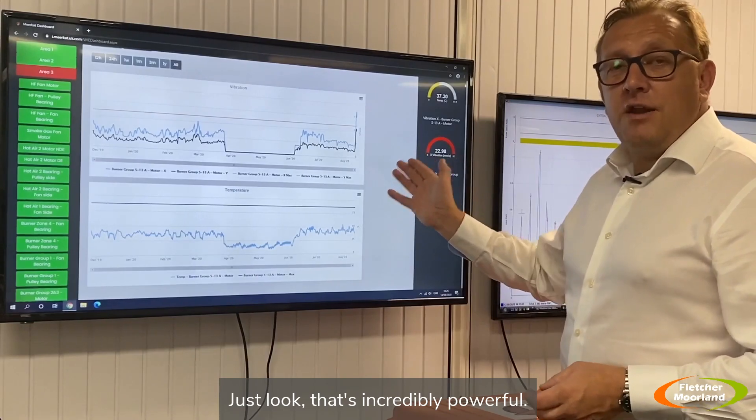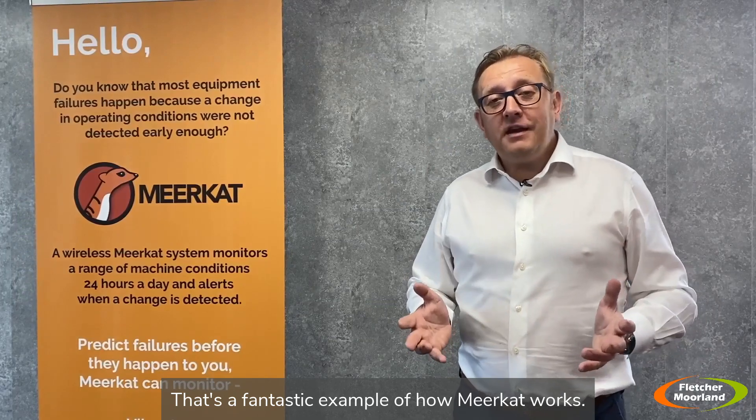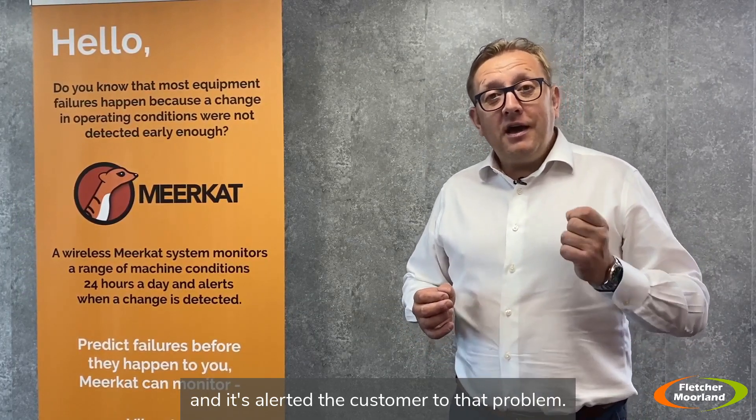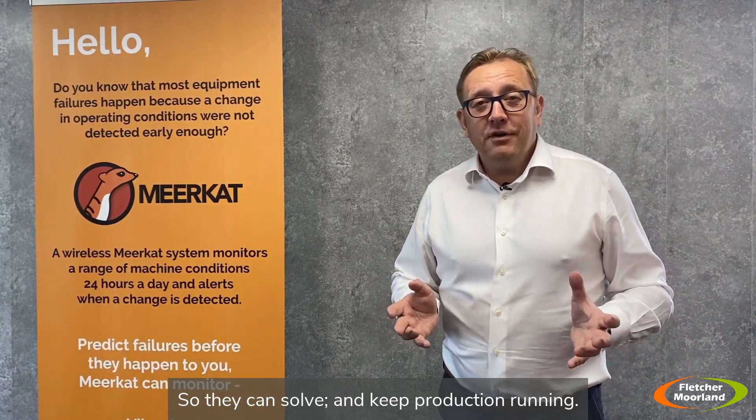That's incredibly powerful. That's a fantastic example of how Meerkat works — it's detected a problem early on and alerted the customer to that problem so they can solve it and keep production running.